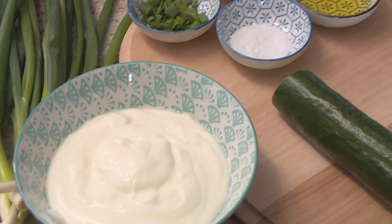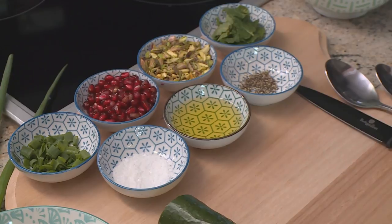Cooking should be fun and stress-free, and today's menu is just that. We have a herb coriander rice served with a cucumber and pomegranate dip, a caramelized pineapple salad, and brinjal rolls. This menu will definitely keep your friends and family happy, so let's get started and have some fun.